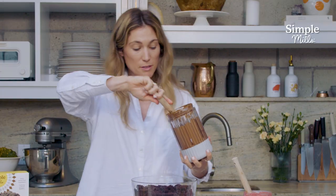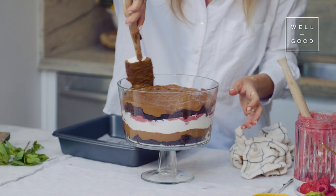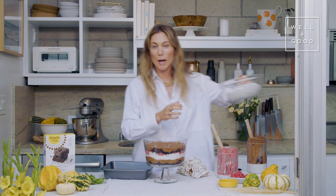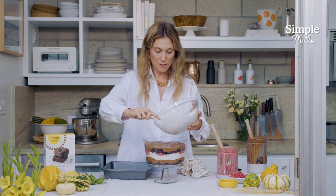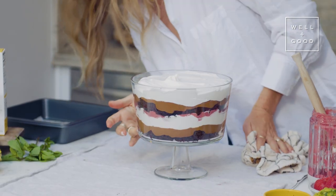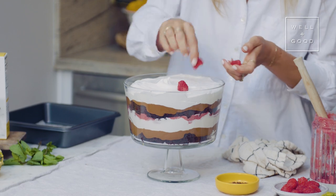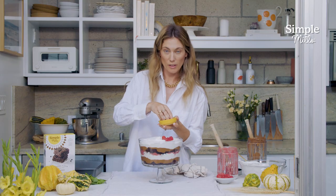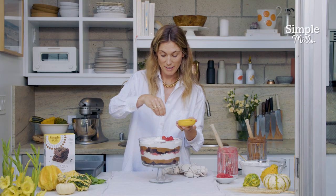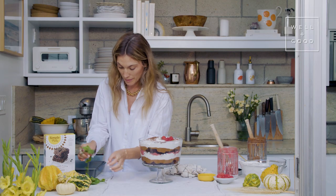Back to the chocolate mousse for the second layer, and now we just top it off with the rest of our whipped cream. We've got our seven layers — each layer is thick enough that it really gets its own moment here on the trifle dish. Sprinkle our chocolate all over and let me grab a mint sprig.